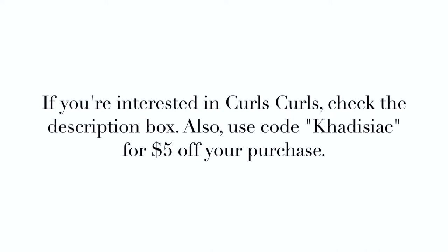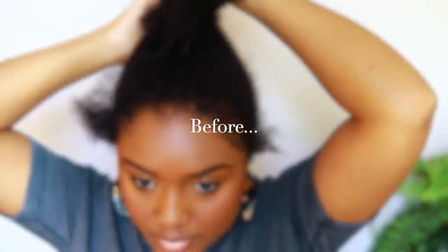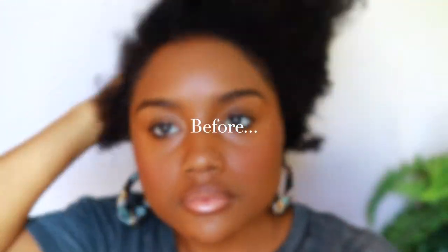If you guys are interested in these clip-ins, I will have all the links down below in the description box and also a coupon code, so definitely check that out. Let's jump into this video, the before and the after. Alright, so this is the before, which is actually my day four braid out from my curl days video.